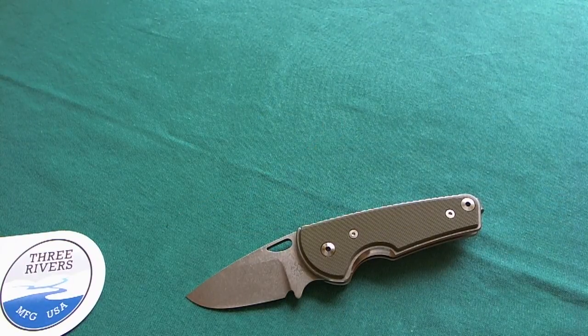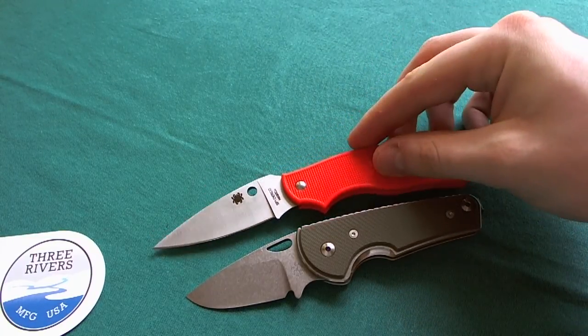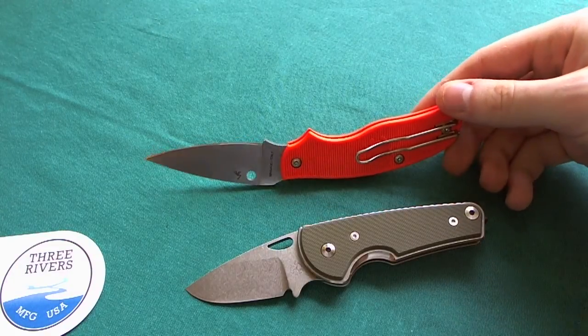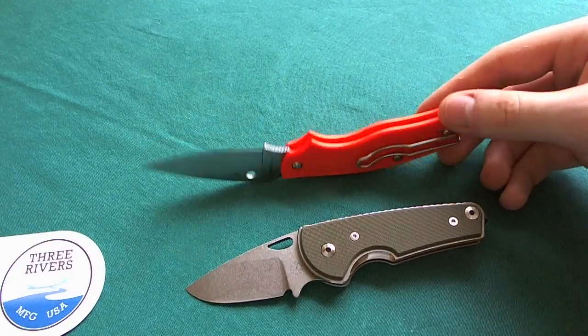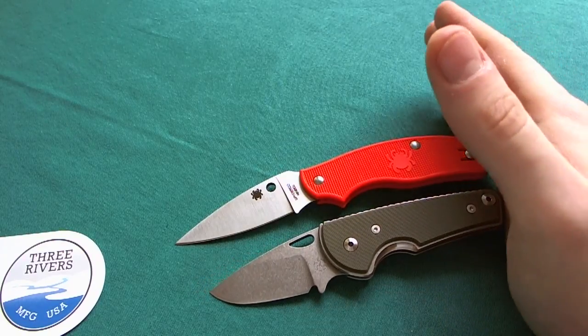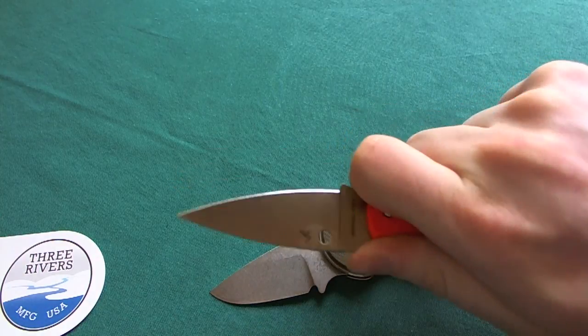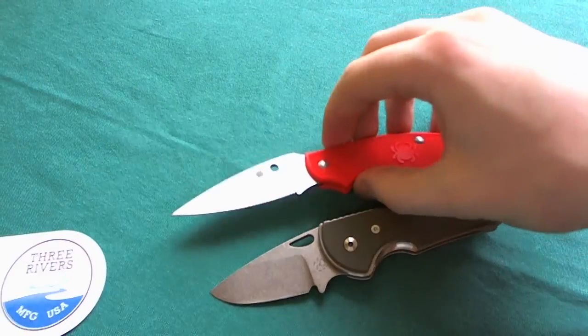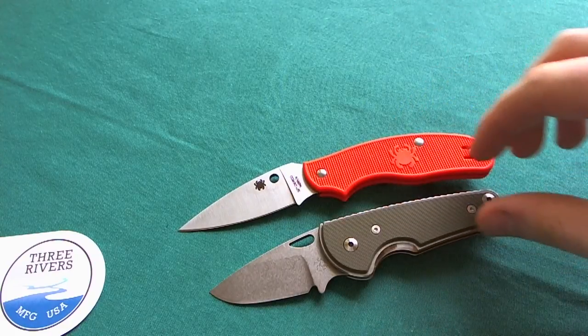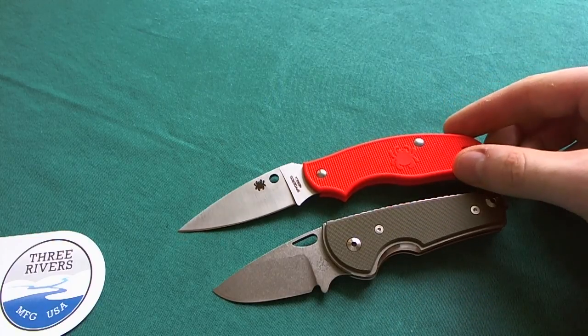The next comparison is a Spyderco — maybe the best comparison in terms of overall similarities — and it is the SpyDK from Spyderco. This is an orange version. This is, of course, also a slip-joint knife, also very lightweight with a very deep-carry wire pocket clip from Spyderco, and also a quite high-end steel with N690Co — it's made in Italy. You can see the SpyDK is a slight bit longer overall, and also has a finger choil to secure your finger better. This is a very good comparison in overall similarities, but the materials used in the Nomad are one or two steps above the ones used in the SpyDK.